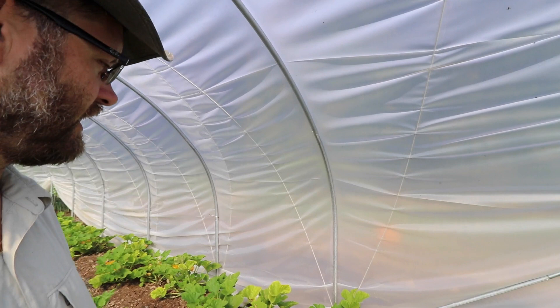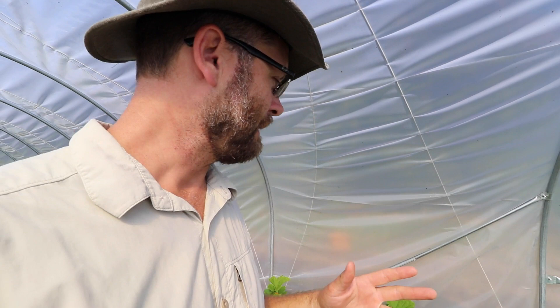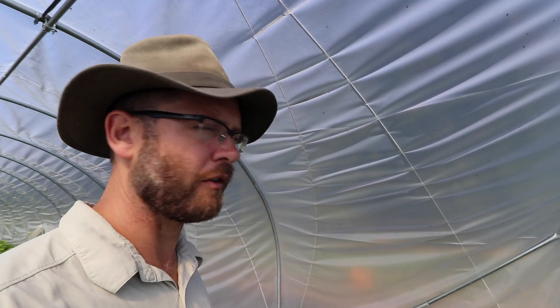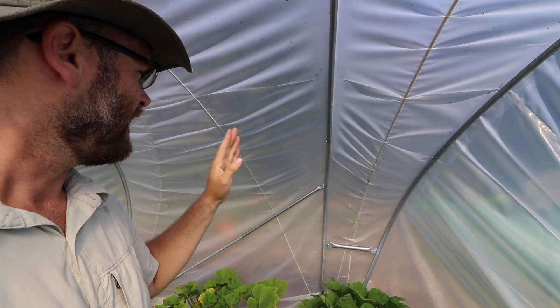The other thing they did in these tunnels that I think is fantastic is the design for the end of the tunnel. This is similar to what we did on our farm, and I'll have to ask Richard if he got the idea from us and then improved it, because Jean Martin was doing something like this too — that's where I originally got the idea.